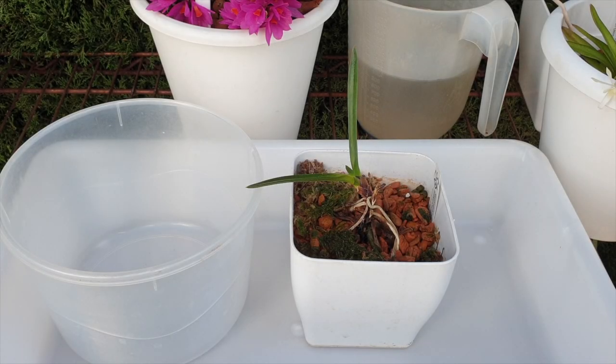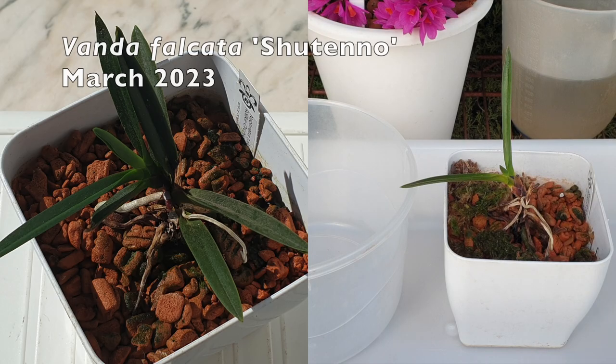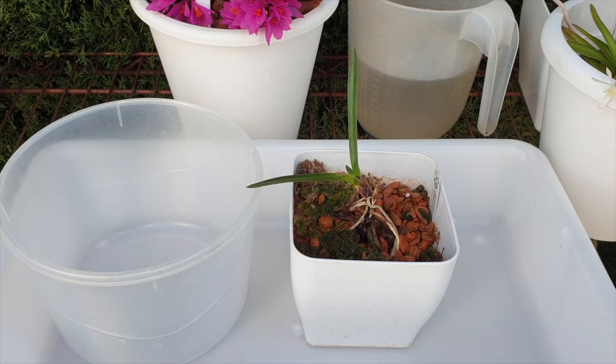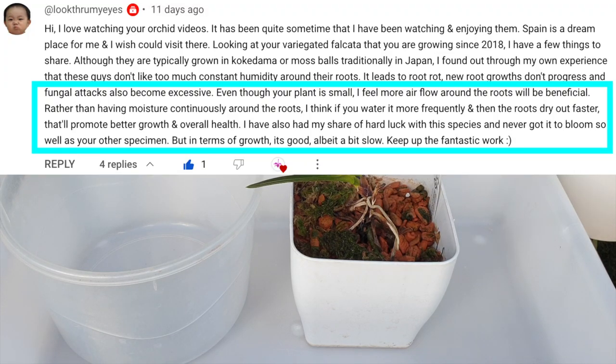Here we are again with the specialty Vanda falcata orchids that I have in my collection, or that I still have — maybe won't have for that much longer. This is not exactly a video I want to do, not along the lines of the format I'm about to follow. However, when I get a suggestion in the comments like Eternal Traveler provided me with, I like to at least give it a go.